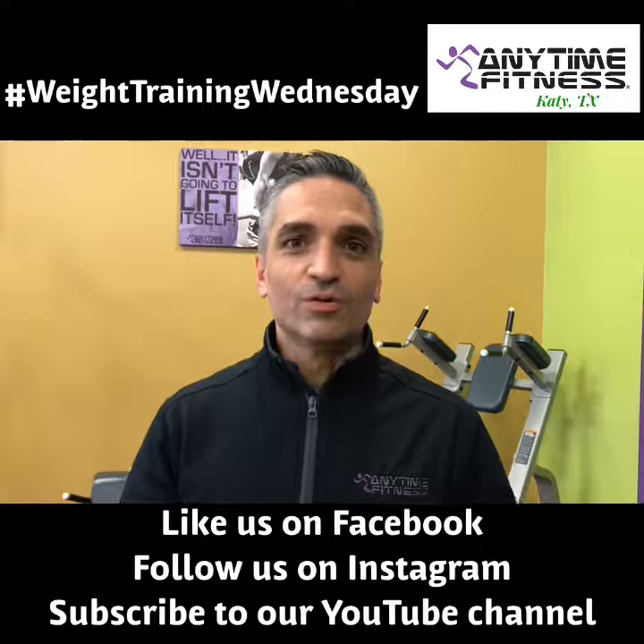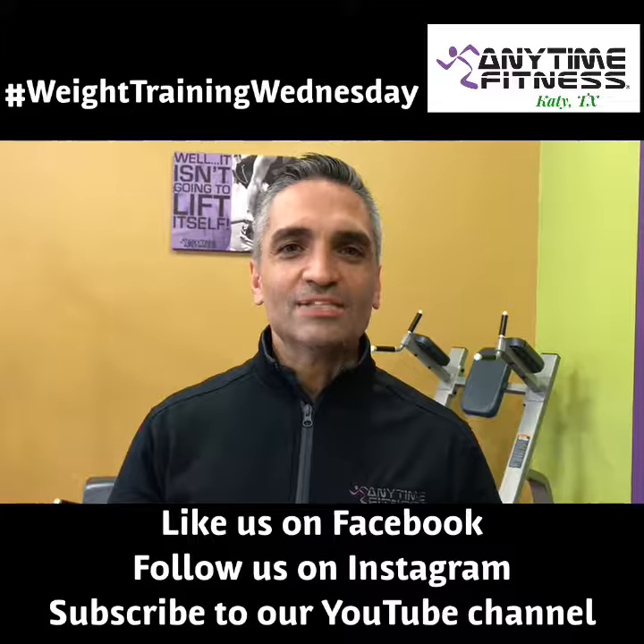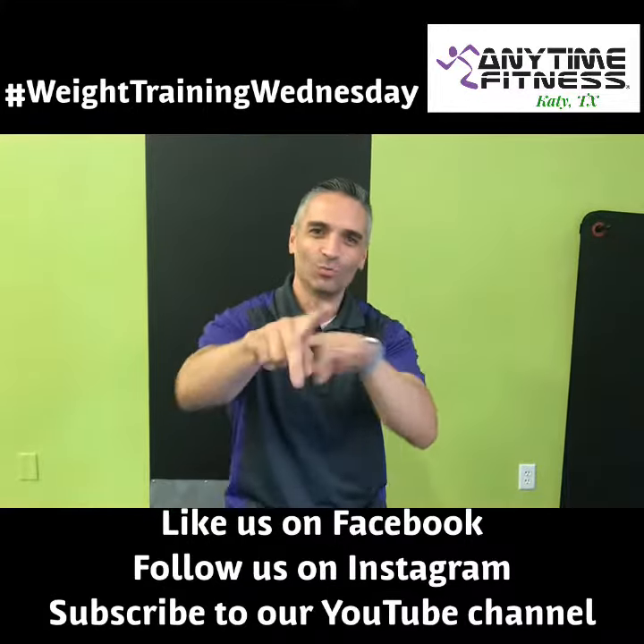There's your tip for this Wednesday. We'll have more coming to you very shortly — that is what we know as a drop set. See you soon! Hashtag Weight Training Wednesday.